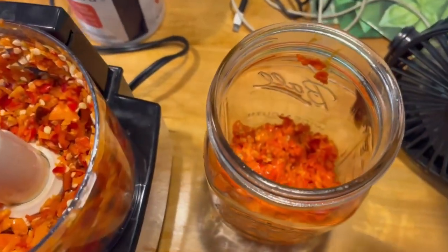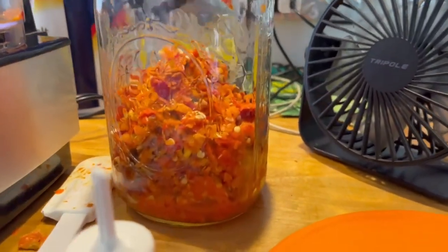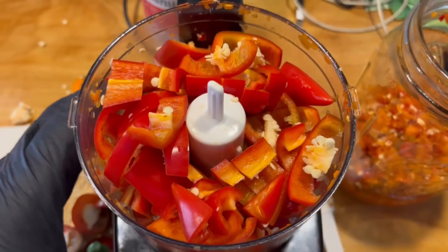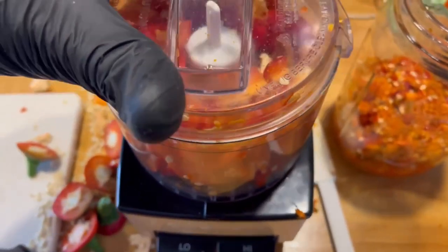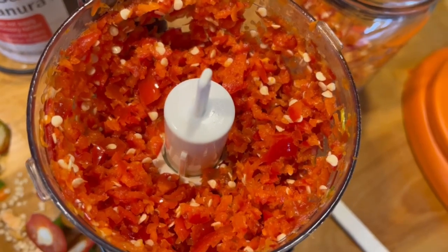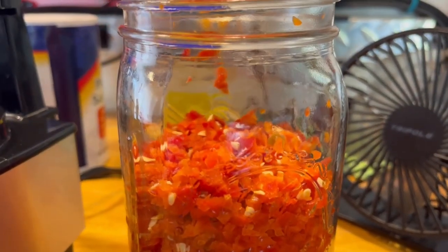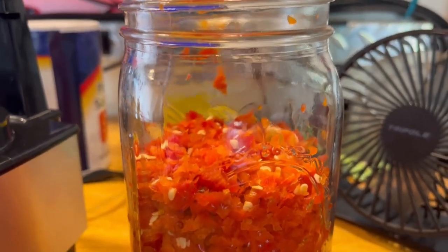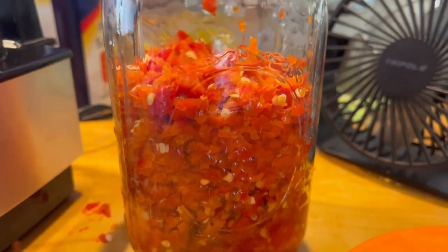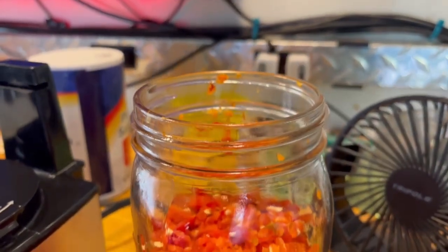Now I'm going to add these peppers to the jar along with the Tabascos. That's still not enough to fill the whole jar — it's less than half and I want more than half, probably upwards of three quarters full. I got all the Fresnos de-stemmed and chopped up, ready to go. That looks pretty good — more than halfway, probably five-eighths full. You want a little headspace: too much and you get mold early on because there's too much volume for the fermentation to fill with CO2 before mold sets in. Too full and it'll rise up and interfere with the airlock.